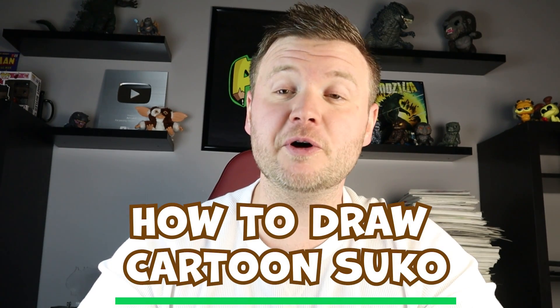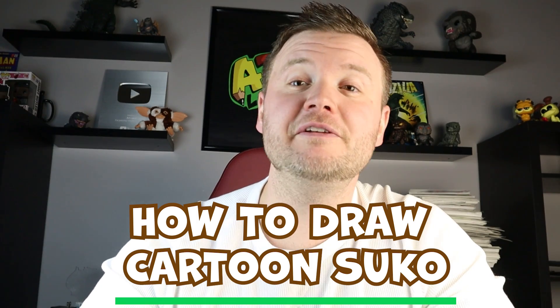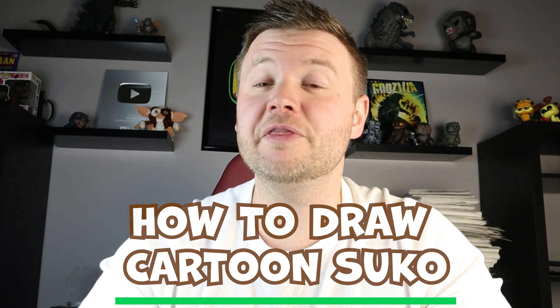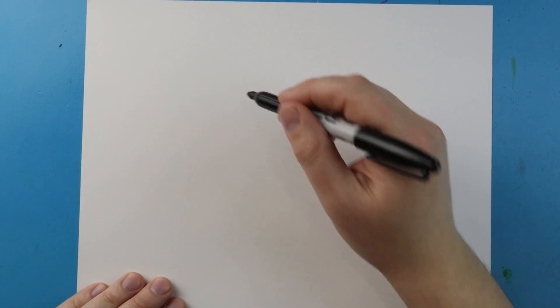Hey everyone, how's it going! In today's video I'm going to be showing you how to draw a cartoon version of Suko from the new Godzilla and Kong: The New Empire. Make sure if you like these videos you click and subscribe and turn on the notifications so you can always be notified when a new video pops up. Thanks for watching and I hope you enjoy!